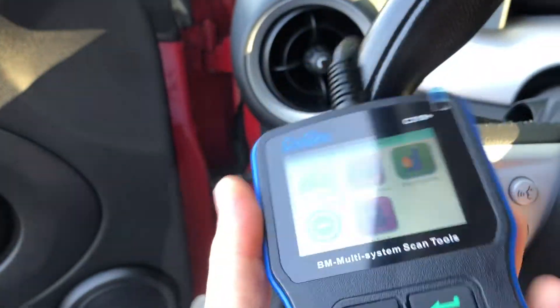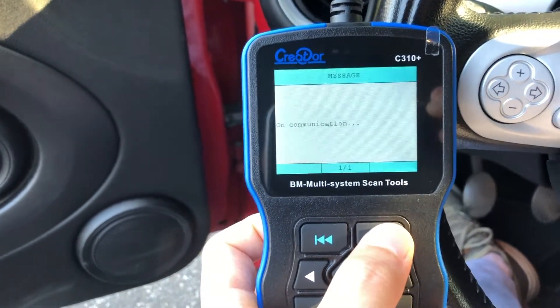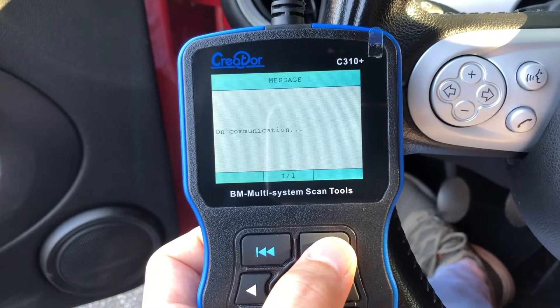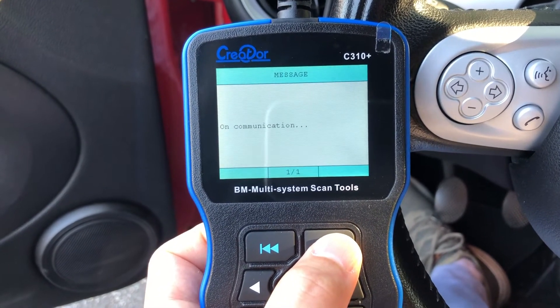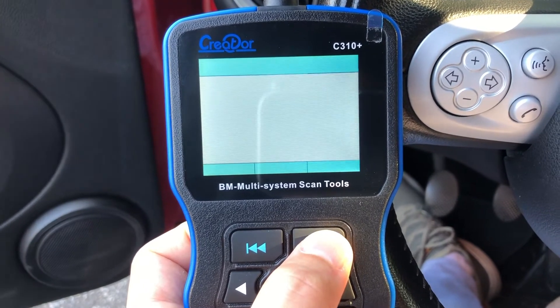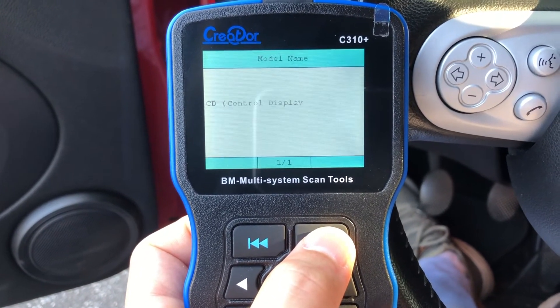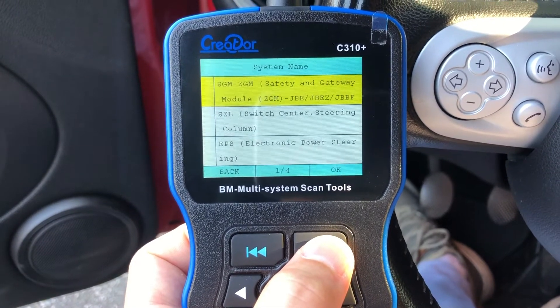To do that, simply choose the first option by pressing the enter button. Basically this machine will do everything for you automatically. We are reading everything like this and we will get the summarized results soon.